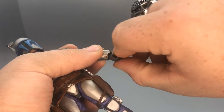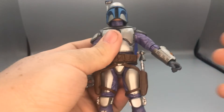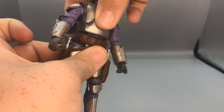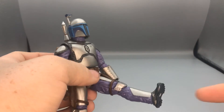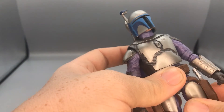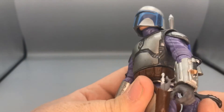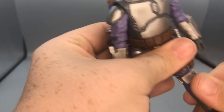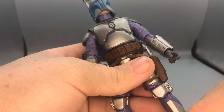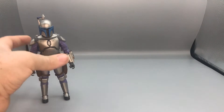For the wrist, you can swivel and move up and down. He has a joint at the diaphragm so he can swivel but can't move forward or back much. He has a thigh swivel, double-jointed knees, ankles that move down and up, and ankle pivot. That's the articulation for Jango Fett.